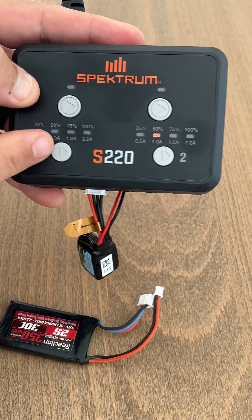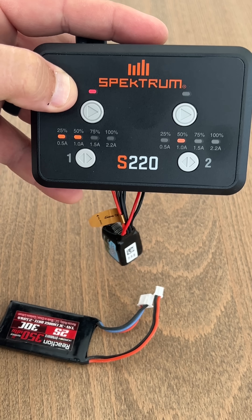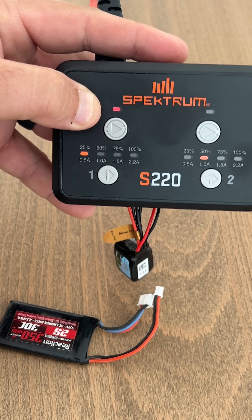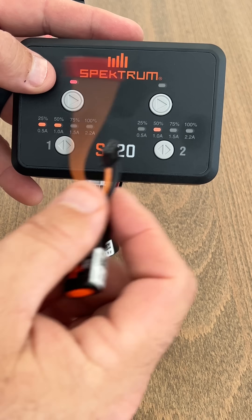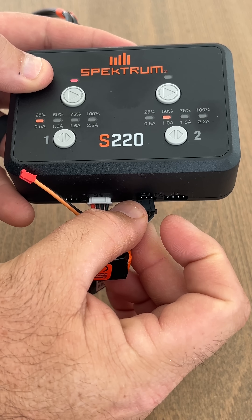We'll plug it in here, hold the play button, and it'll start — you see it go red. It's showing you the charge percentage on the top via the indicator lights, so that's about 25 to 50 percent. We've got a little SCX30 battery here; it'll go in the 2S port on the right side.